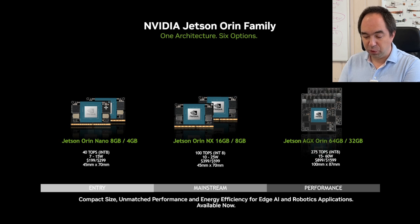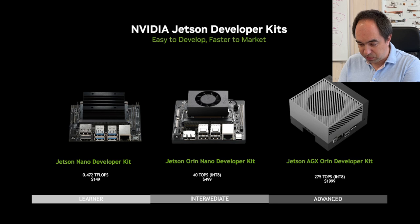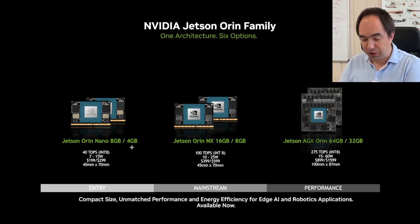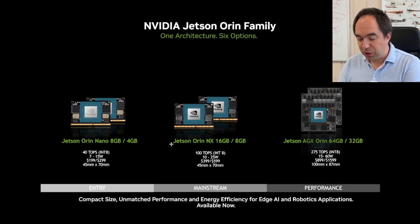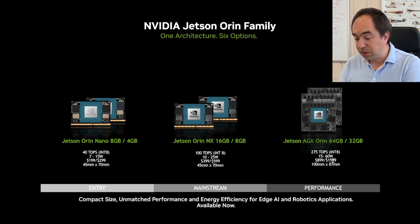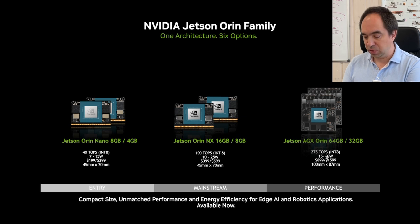Here are the Jetson modules — not the developer kits, just the modules. For the Jetson Orin series with the latest GPU architecture, there is the Jetson Orin Nano in 8GB and 4GB versions (the developer kit uses the 8GB version), the Jetson Orin NX which is more powerful, and the Jetson AGX Orin which is the most powerful. The cheapest modules don't require a lot of power, while the most powerful requires up to 60W — which is still quite low for robotics applications. On this developer kit you can replace the Jetson Orin Nano module with the Jetson Orin NX, but that costs $400 more for the 8GB version or $600 more for the 16GB version, while delivering more than twice the performance.